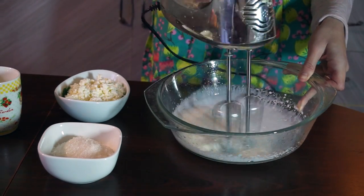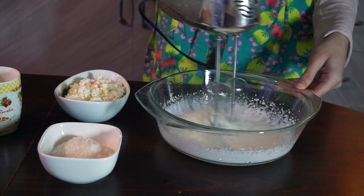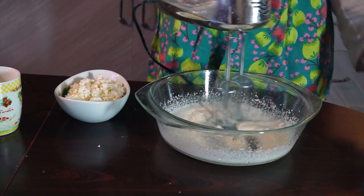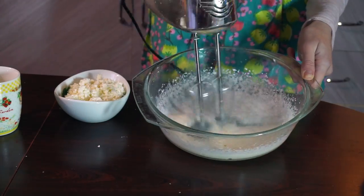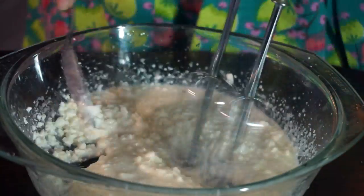Take 50 ml of cream and whip it for a while before you add 100 grams of sugar. Then add cottage cheese or Philadelphia cream cheese and whip it again.